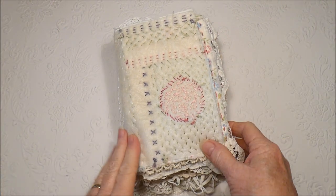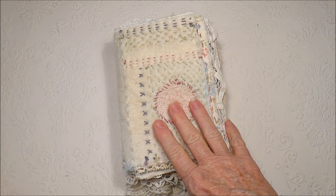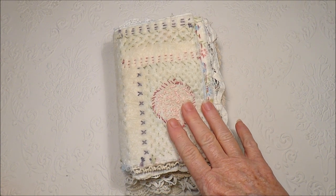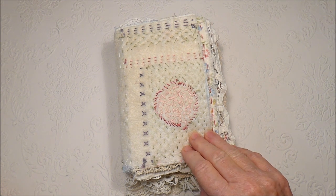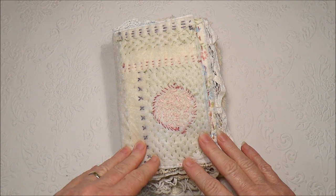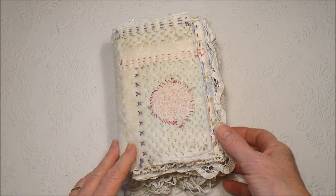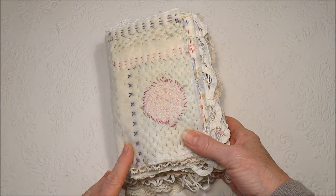Hello everybody, today I have another double page to share with you from the Sew for the Soul book that is being hosted by Anne Brooke on YouTube. I'll put a link to her channel in the description box below, so if you're interested in taking part in this project she's put together, you can.